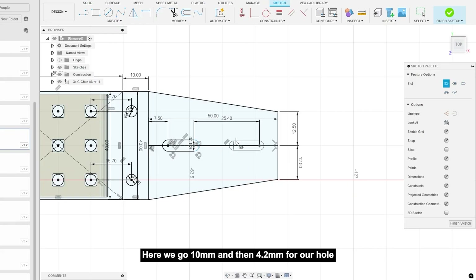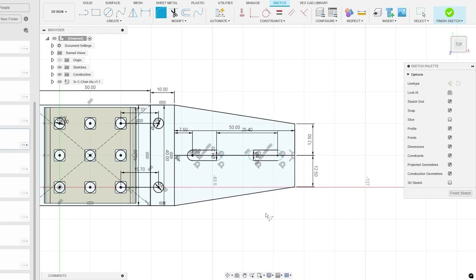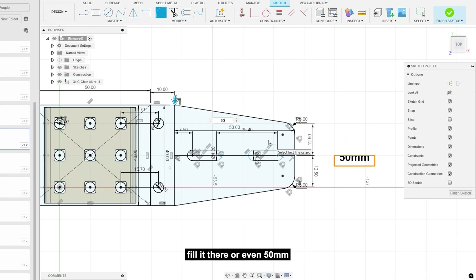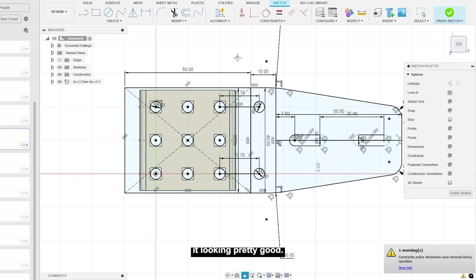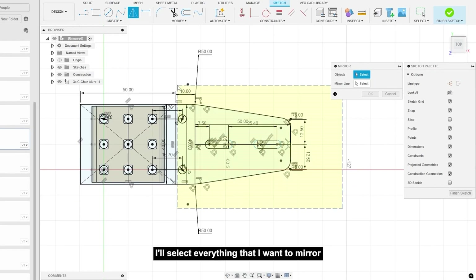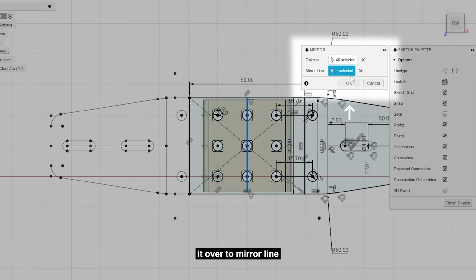10 and then 4.2 for our hole — this is looking pretty good now. We need to make sure we don't have sharp edges, so we're gonna add a fillet. Five millimeters looks about right, and I'll add a 25 millimeter fillet there — or 50, that looks about right. Now that we have one side done, we can mirror it over to the other side. I'll create a line in the middle, then use Mirror and select everything.